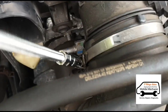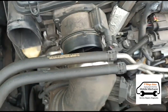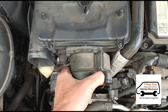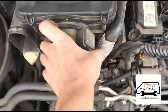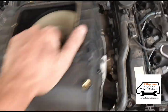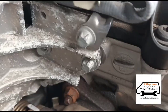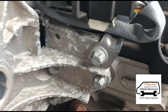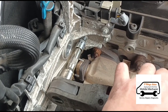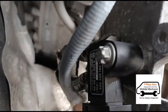Seven millimeter on the clip here, I can pull that off. Now we've got some bolts on the bracket here — same again, E10s, one, two, three. Now the screws are off, we can pull forward and reach the sensor down here.